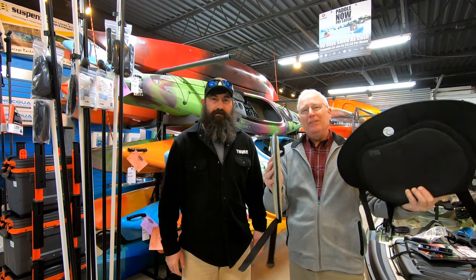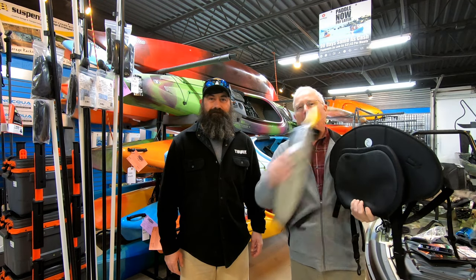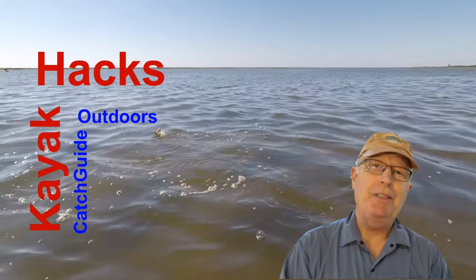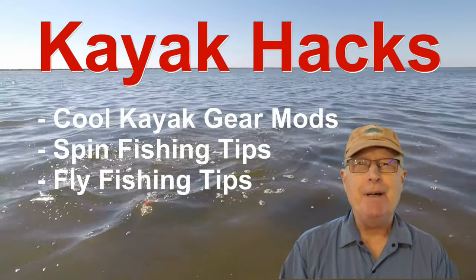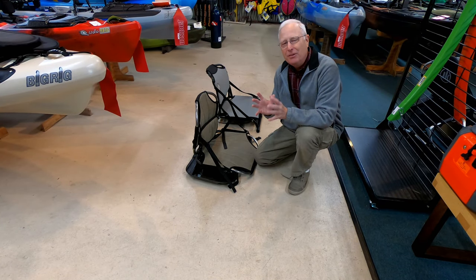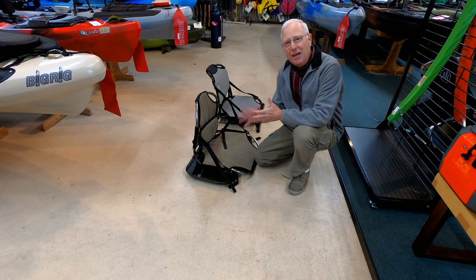I'm here with Chris today at Hook, Line, and Paddle, and we're going to talk about what you should think about when you're picking a seat, and we're going to cover all kinds of them. If you're new to the channel, we cover kayak modifications, spin, and fly fishing, so poke that subscribe button so you don't miss anything. What we're going to do right now is talk through some of the seating options and the evolution of seating on sit-on-top kayaks, and we'll start with the Native stuff.